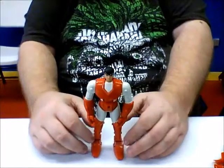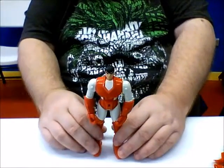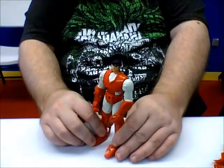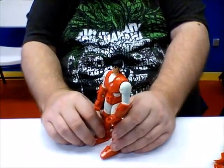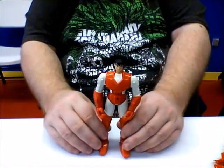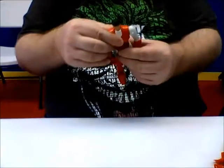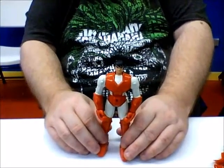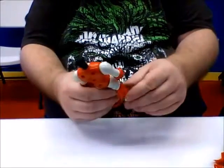Alright guys, welcome back again. Sorry guys, we're having some issues with our equipment. He's having problems with his equipment. Your equipment's not working either. So we may or may not be able to bring you the Funko Pop collection.